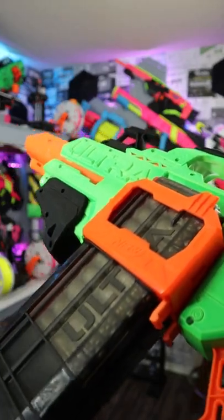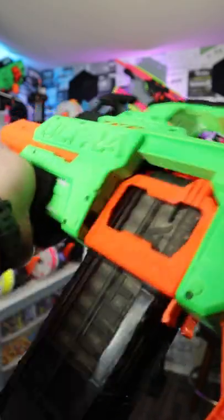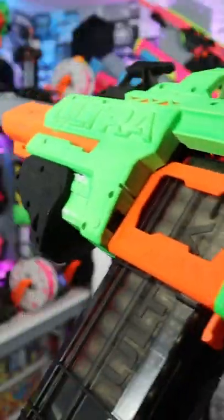So the first mod that I did was right here — this guy was a little bit loose. Like when you would do this, this thing would move back and forth. I've actually increased the spring tension, so now it has a nice good firm switch.